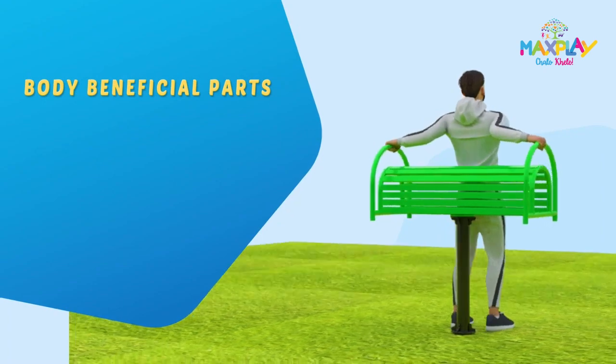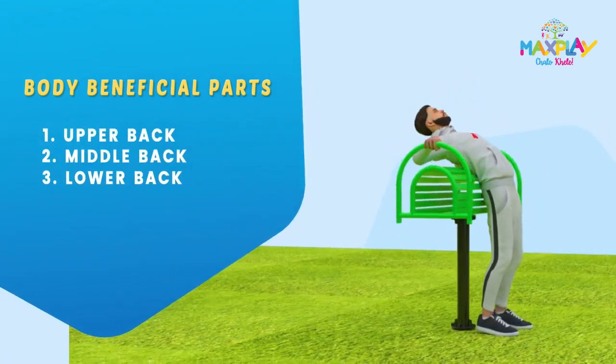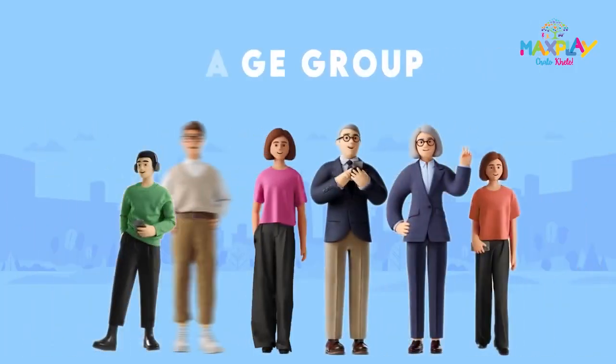The body beneficial parts are upper back, middle back, lower back and shoulder. Suitable for all age groups.